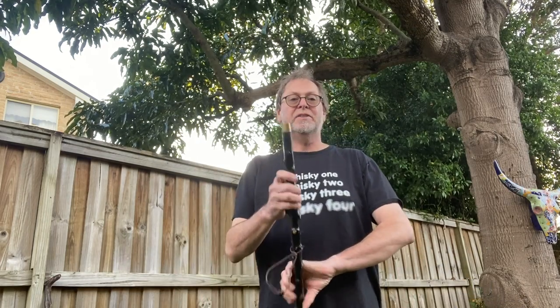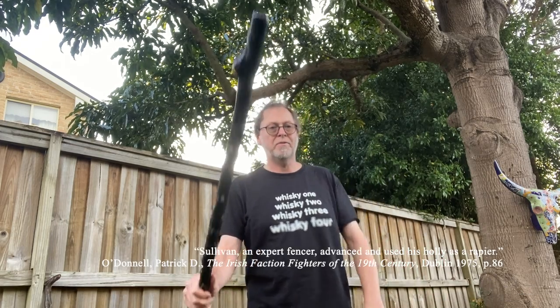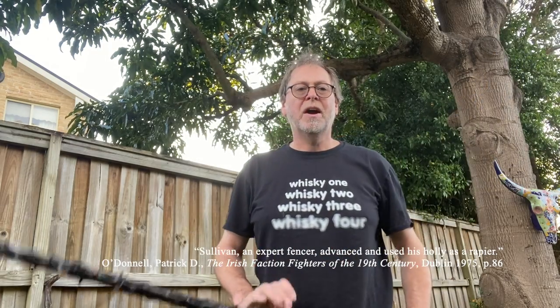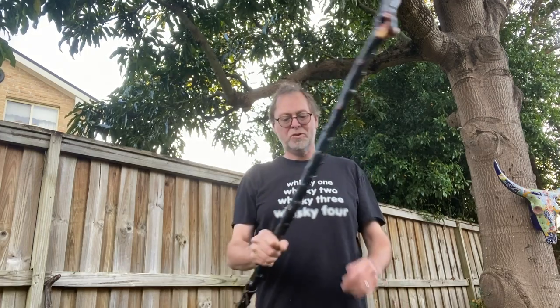Other things you could do: instead of just having an iron ferrule on the end, put a full spike on — a two or three inch spike. That means you can use your shillelagh almost like a rapier, going from this grip to that grip, and if you're good at fencing you can use the spike to stab people from a long distance, as well as using the other end as a dagger.